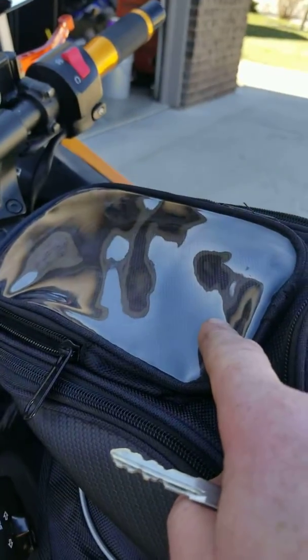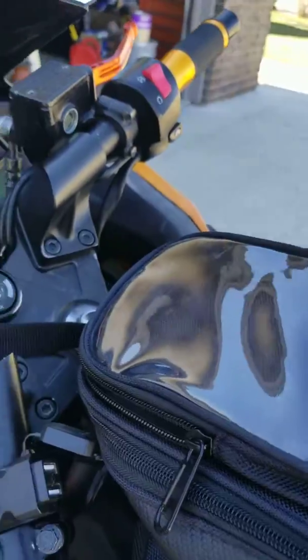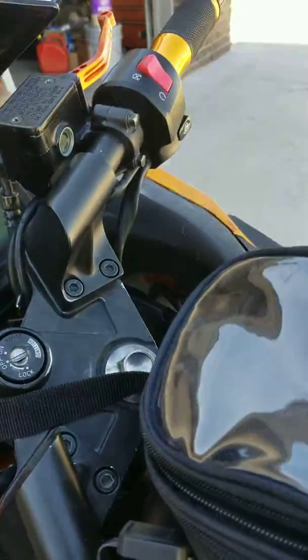For my phone that will sit in here while I'm riding and be plugged into it right here. It has a GPS unit in it, so don't try to steal it because I'll find it.